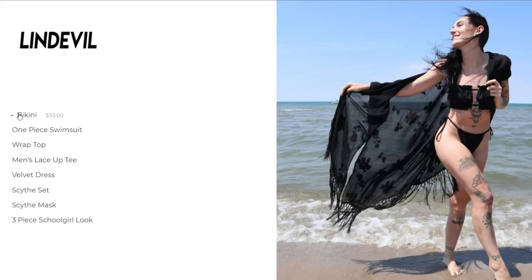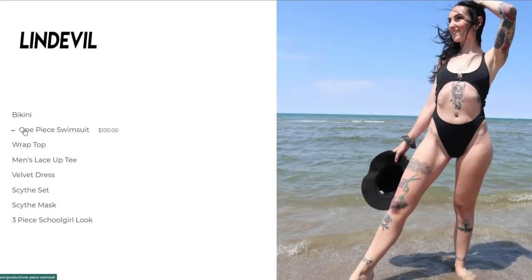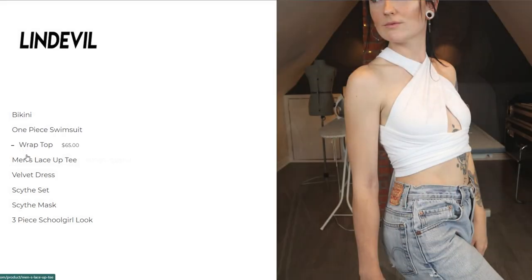Could you see yourself in either of these swimsuits? Well, you're in luck — they're both available for purchase on my website, lindouble.com, along with everything else you've seen me make on this channel. Find the link in the description below.